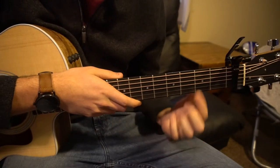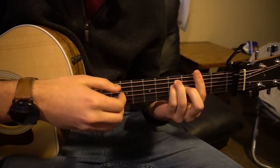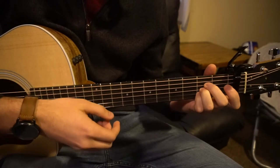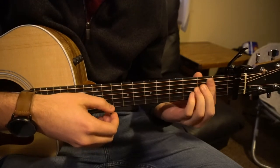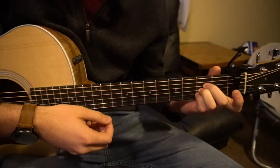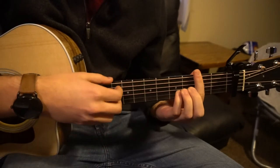Now let's talk about the chord progression. We're going to start on our F sharp major — down, up — then go to your A, down, then to your E, down, then B minor, down, then A down, B minor, and then you go back to your F sharp.